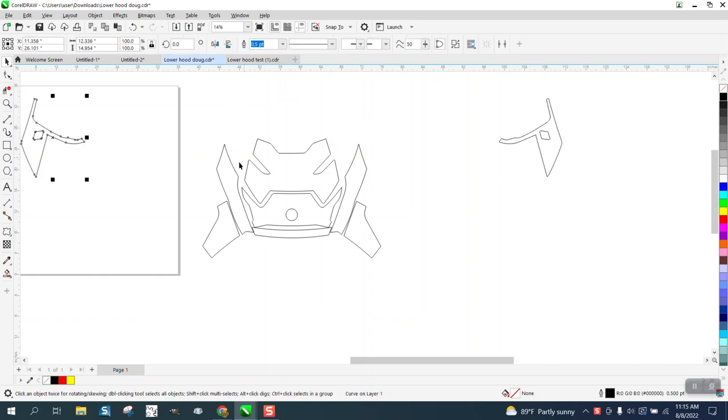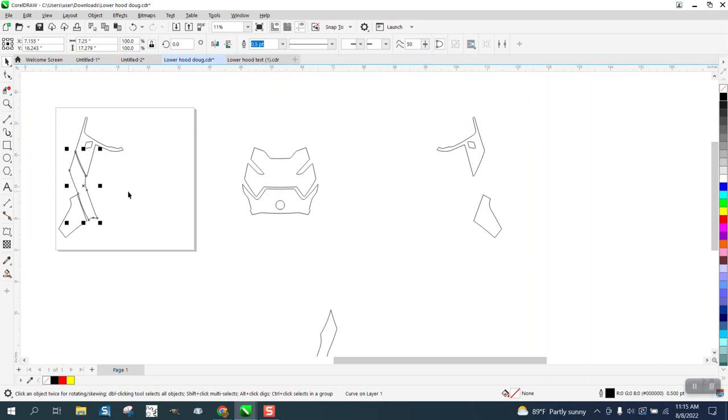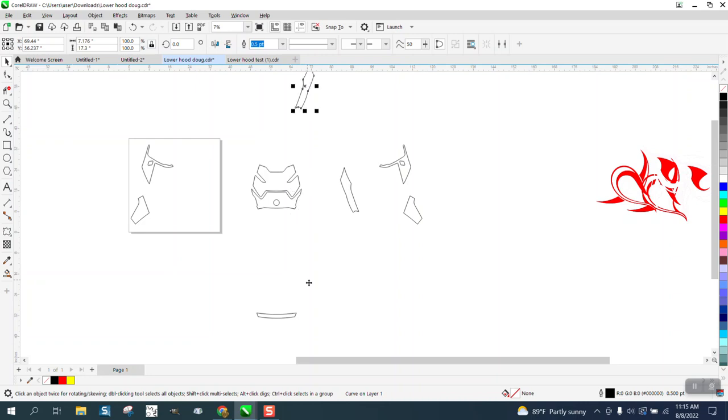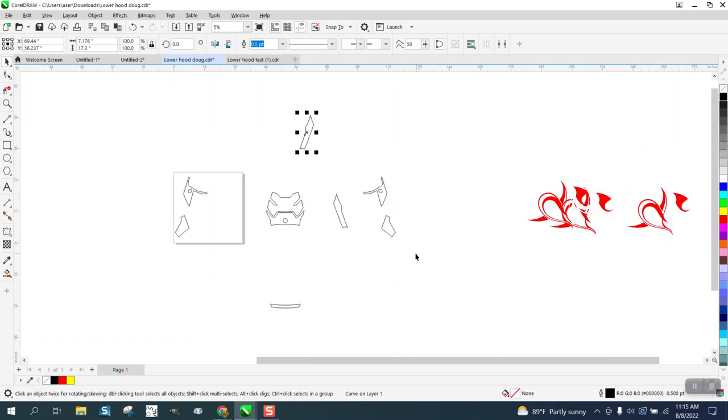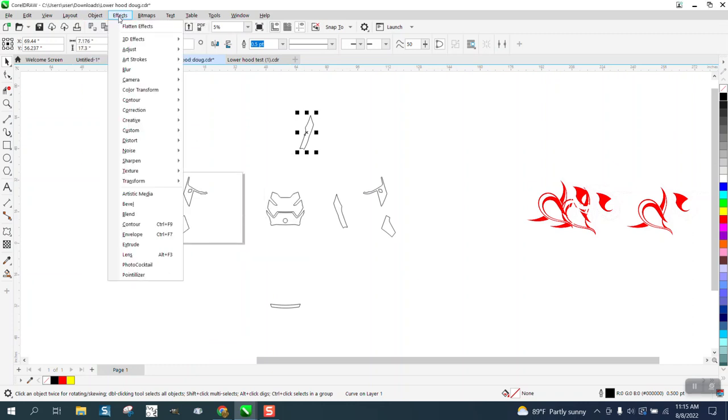I'm going to nudge some things out of the way. I'm trying to get some pieces that are too close together away from each other. Like that one — probably go over there for a second — and then that one can go up for a second. And then we need to contour. I could have contoured them all at the same time, but if you do that and they start touching, they're going to go catawampus. So let's go contour.